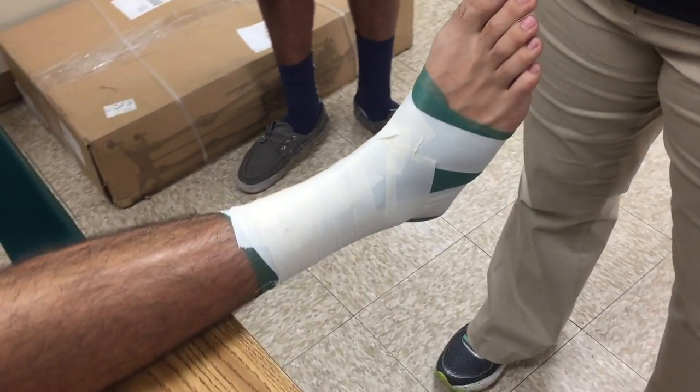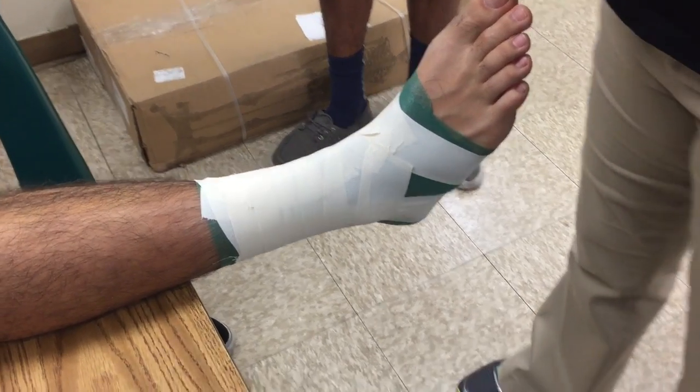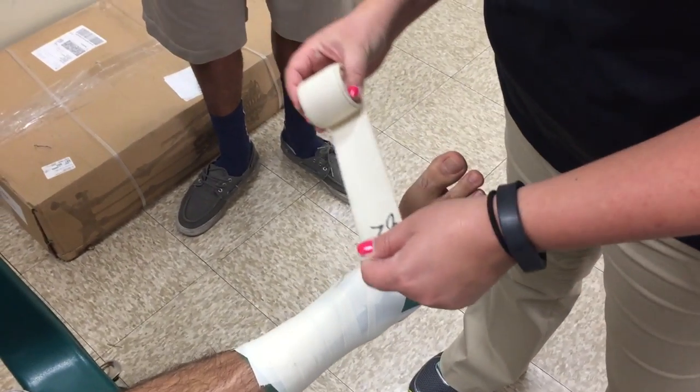From here we start the cloth wrap — your training wheels. This will teach you, before you get the roll of tape, how to do the continuous figure eight heel locks.